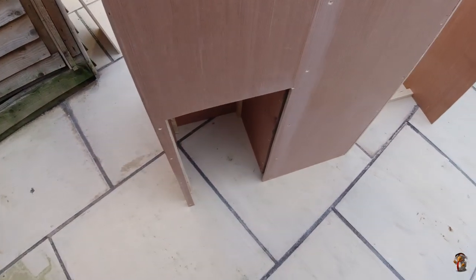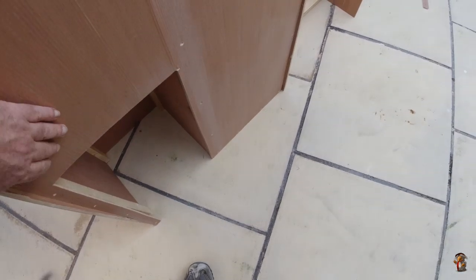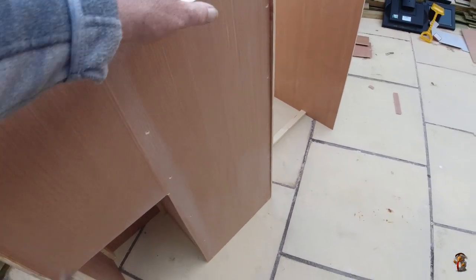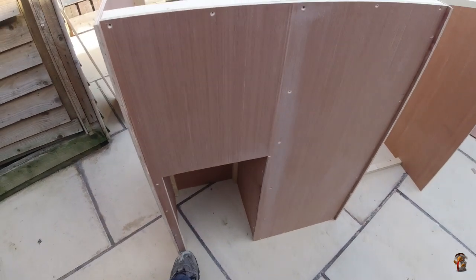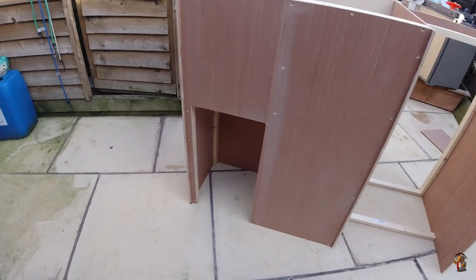Here's the gas bottle entry — look at that fitting, nice and tight. Of course I don't need the laminate floor panel once it's installed in there.